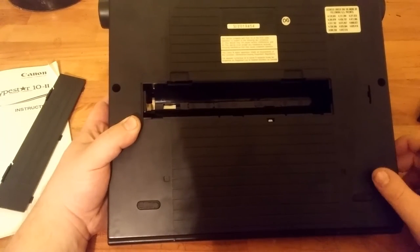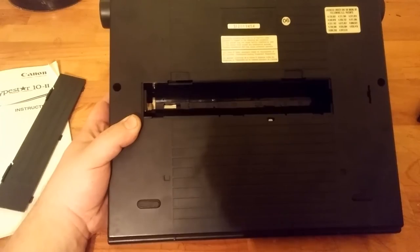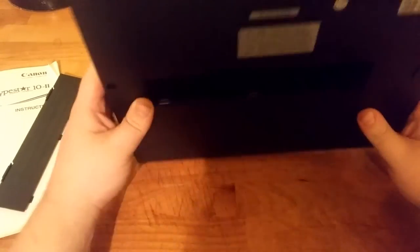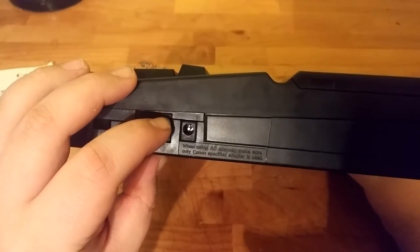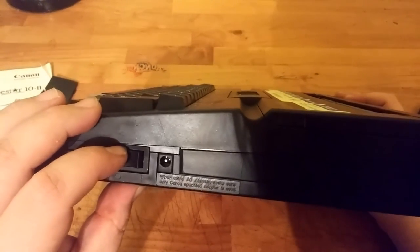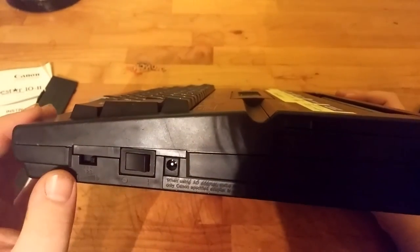So yeah, this is just a quick video on one of my thrift store picks. I'll do more once I get some batteries for it, because there was no adapter for it. You can see that's where the mains plug would go, and I'm not sure of the voltages or anything, so I might have something that would fit it.